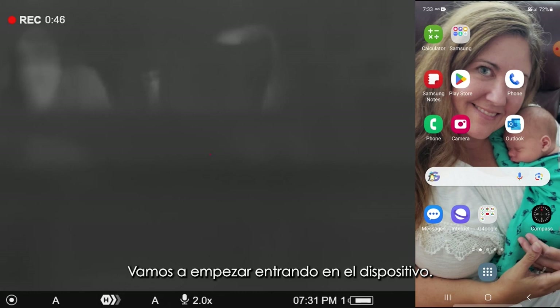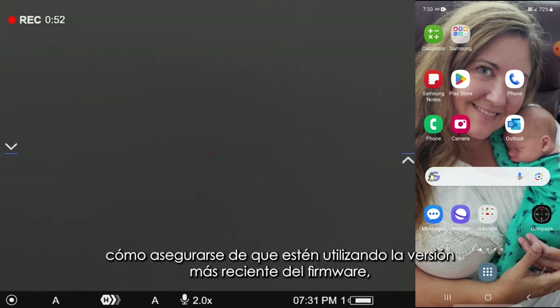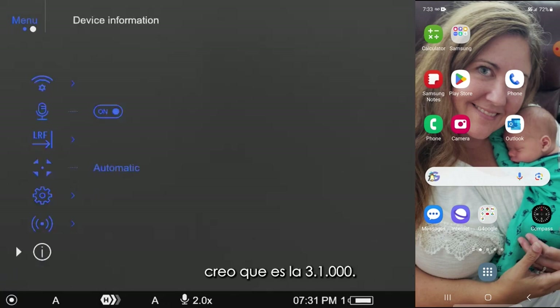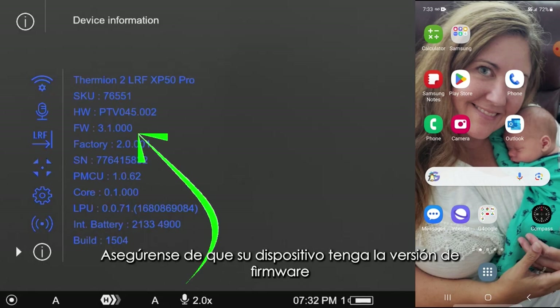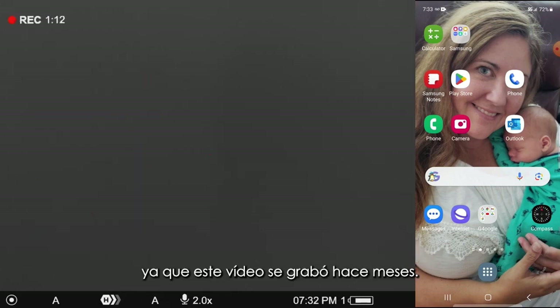First things first, we're going to go inside the device. You want to make sure that you're on the newest firmware version, which at the time I'm doing this video is 3.1.000. You can see it right there on the fourth line down where it says FW. Make sure that your device has that version of firmware, or potentially in the future there might be a newer version.